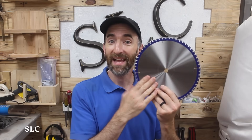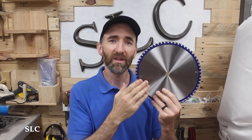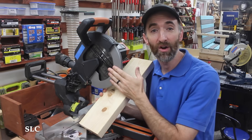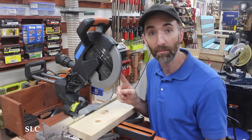Most miter saws come with either a 10-inch like I have or a 12-inch blade. I've seen some exceptions around the seven-and-a-half-inch mark, but those are not really designed for thick pieces of wood that you could be cutting, so I'd strictly stick to the 10 or 12-inch miter saws. When we're making a cut on the miter saw, in almost every case we're going to be doing a cross cut across the grain of your wood, so you need to make sure you have the appropriate blade as well.